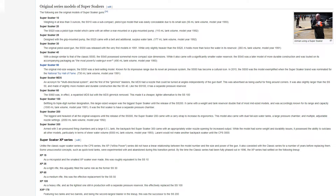The Super Soaker MDS, an acronym for multi-directional system, was the first of the gimmick blasters. The MDS had a nozzle that could be turned at angles independently of the gun itself, advertised as useful for firing around corners. It was slightly larger than the SS-50 and of more modern, durable construction. The Super Soaker 60 was, in effect, a repainted MDS but with the MDS gimmick removed, making it a cheaper, lighter alternative to the SS-100.